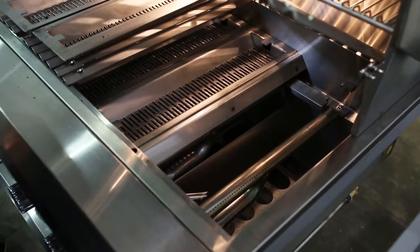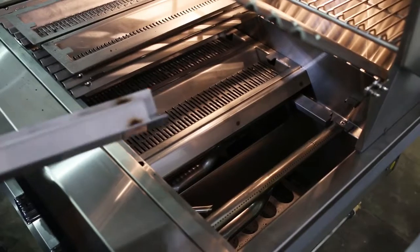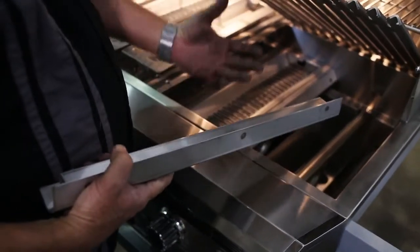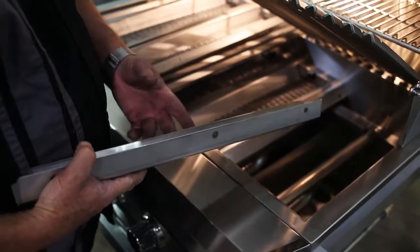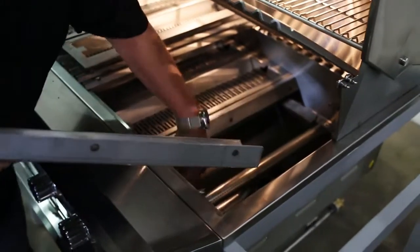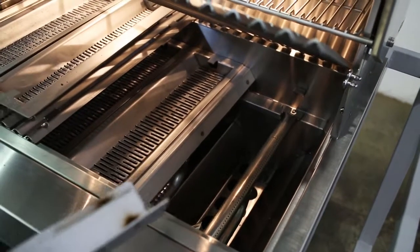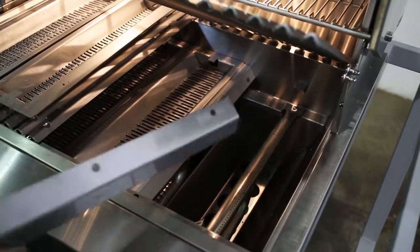Each burner is 22,000 BTUs, and we also have a burner cover. The burner cover protects the burner, keeps it from greases, oils, and things that come off during cooking. We also have ports down below because we're going to use those to empty the grill of all the solid fuel once we're done.